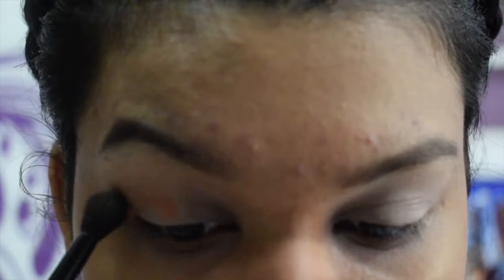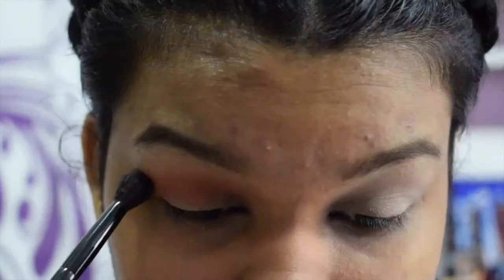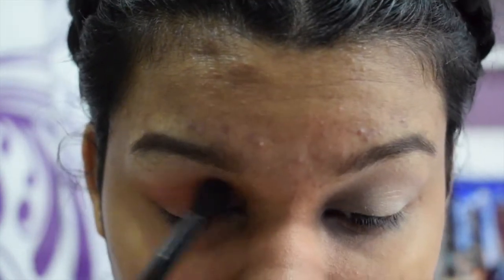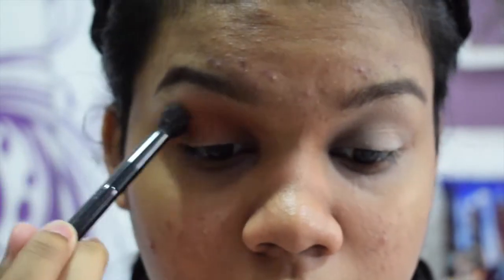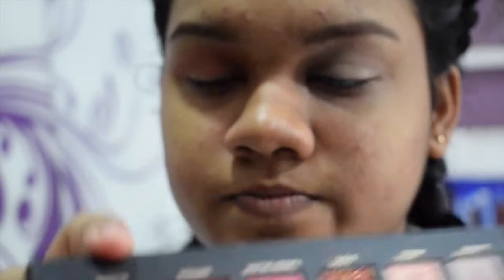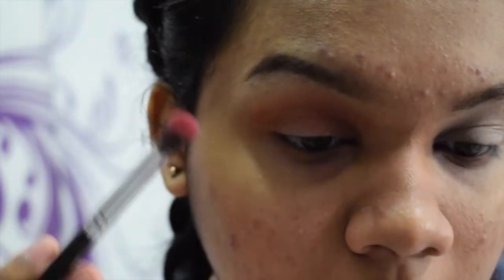I'm gonna use 'Blazing,' which is this orange shade, in my crease. It's such a pretty shade. Then I'm gonna be taking 'Saffron,' which is this reddish shade right next to Blazing, and I'm gonna put that on the outer part.